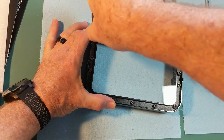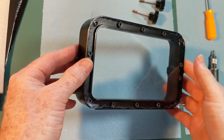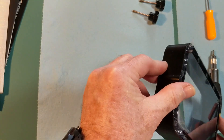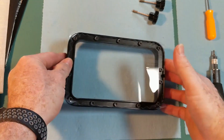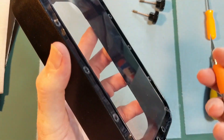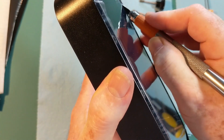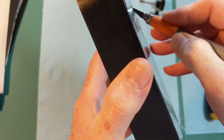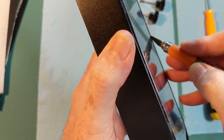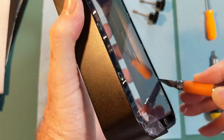Now that we have everything screwed down really nice and tight and everything is snug, it's time to trim off the excess FEP. Using an exacto blade, carefully — very carefully — go down into the groove of the vat and cut out the excess that's sticking out so it won't interfere with the vat sitting directly onto the bottom of the LCD.